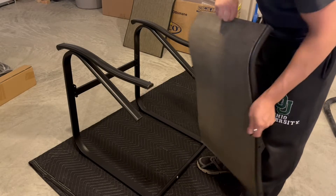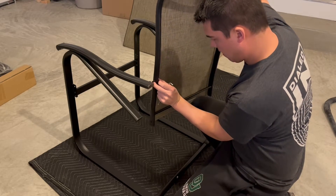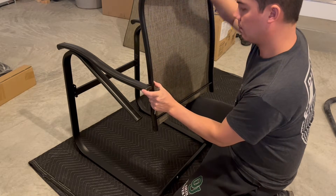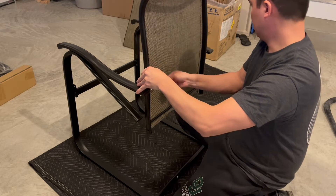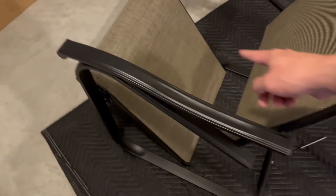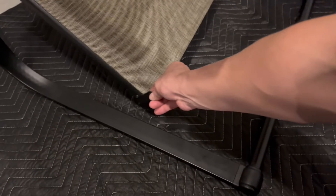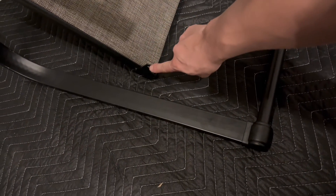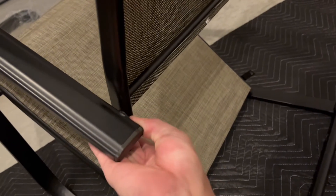Then we're going to take the seat back right here and attach it here and here using the longest screw they provide. It really helps if you have a second person. I'm not going to screw this all the way down until I get everything aligned. We also have to take the bottom portion of the seat and put a couple of screws in — one here, one here. The seat has screw holes, so those will go together. On the back side, there's a little hook bracket that goes sandwiched in between this piece and the back itself.